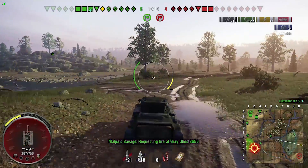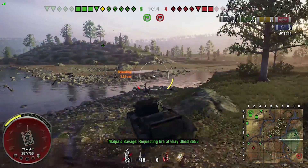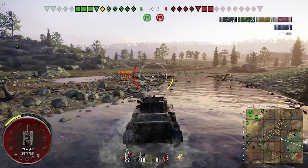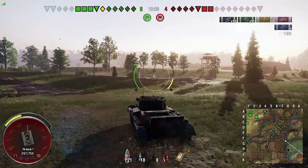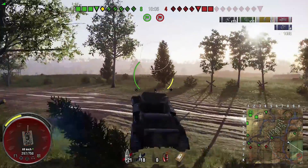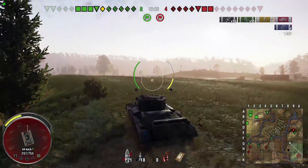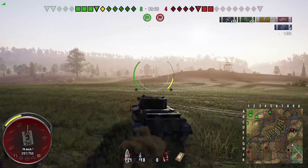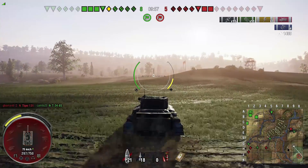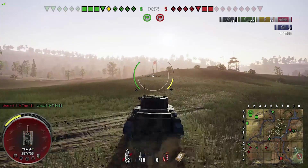You're relying on RNG to be your friend. You've got 64 rounds and you'd be surprised how close you can come to running out on a good game. The gun depression's not bad at 8 degrees, but you can't work a ridgeline because it's just not accurate enough. This shooting is woeful, it's embarrassing.